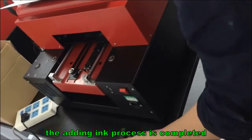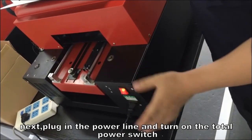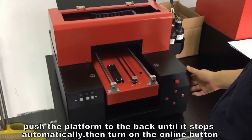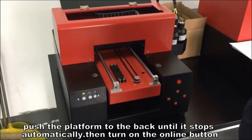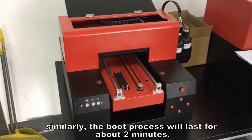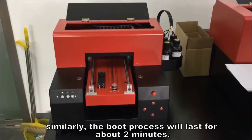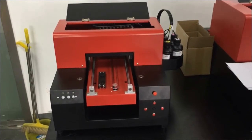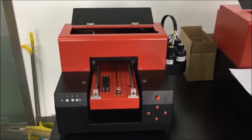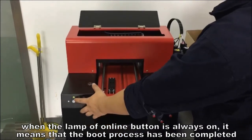The adding ink process is completed. Next, plug in the power line and turn on the total power switch. Push the platform to the back until it stops automatically, then turn on the online button. Similarly, the boot process will last for about 2 minutes. When the lamp of the online button is always on, it means that the boot process has been completed.